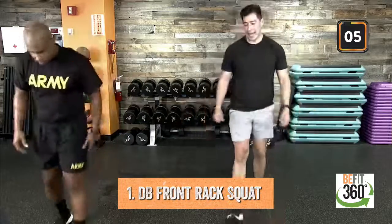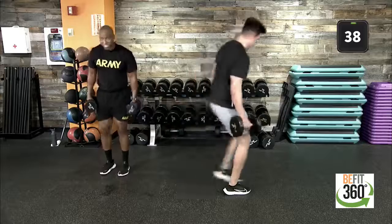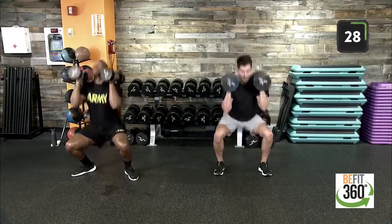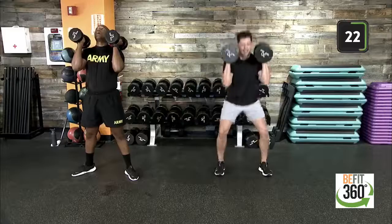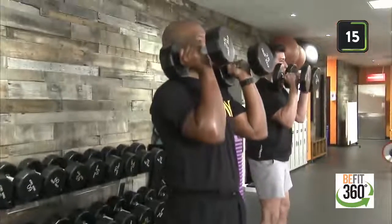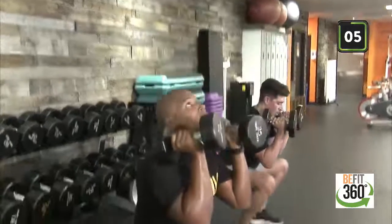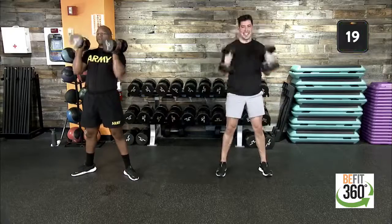We're finding that dumbbell front rack squat here — last round. Front rack position, let's go back into our low squat, driving up into that front rack position. Nice and controlled, nice deep breath in on the way down, exhaling back to standing. Out in 10 — push those hips back, knees are tracking over our toes. Dig deep on this last one, last round. Two, one — time.